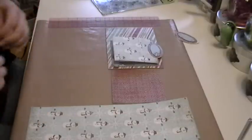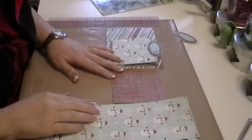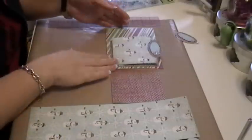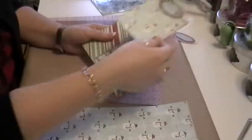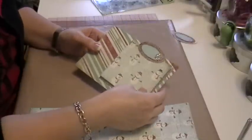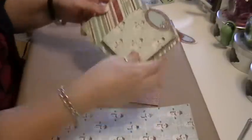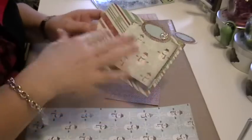Hi everyone! Today I'm doing a video that's been requested by Angie — I've been promising her for months. She wanted me to show her how I make my little flip down and up pages. I'm working on this Christmas album, I just did this one and ran over time, so I'm going to quickly show you how I did this.